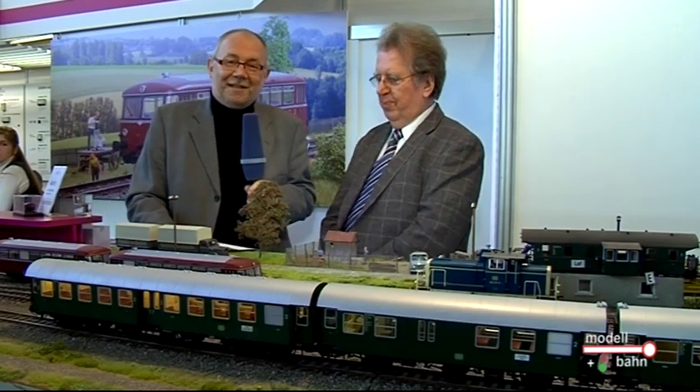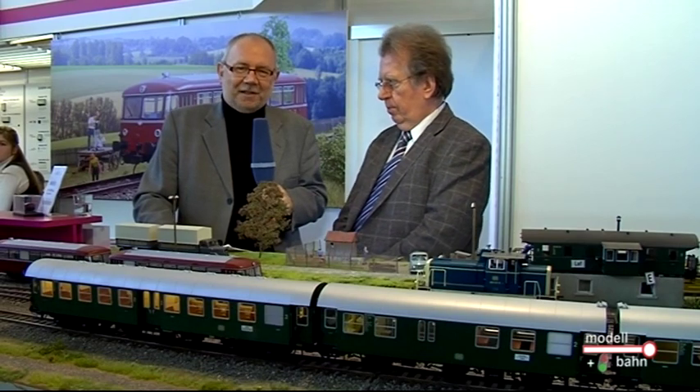Lieber Bernd Lenz, dann sind wir schon wieder am Ende bei den Vorstellungen der Neuheiten. Es hat wieder viel Spaß gemacht, mit Ihnen hier am Stand zu sein und zu sprechen. Und ich hoffe, dass wir uns nächstes Jahr mit weiteren ganz tollen Neuheiten hier wieder treffen werden. Damit verabschieden wir uns hier von der Firma Lenz, liebe Zuschauer, und sind Sie gespannt bei unserem nächsten Gespräch.